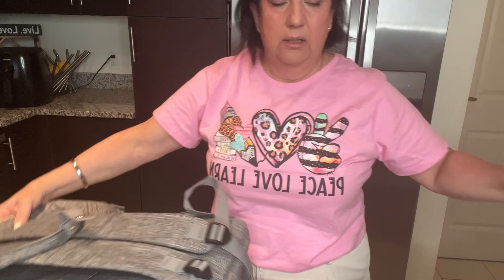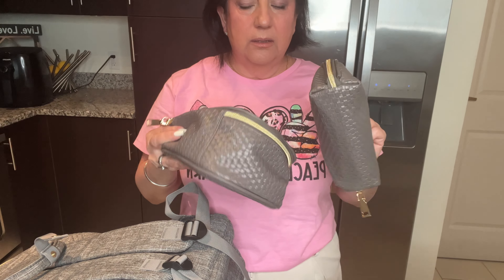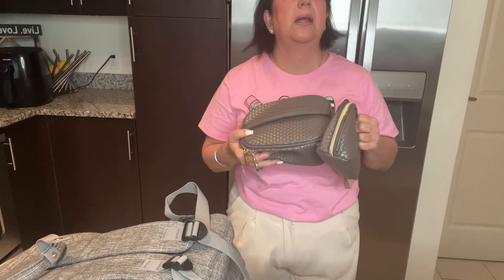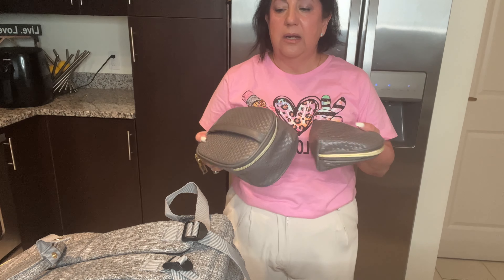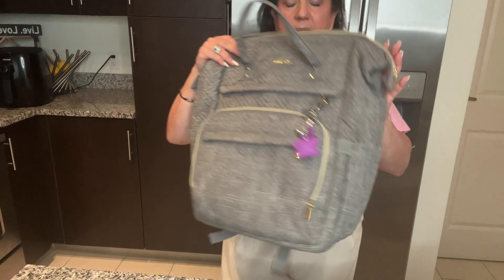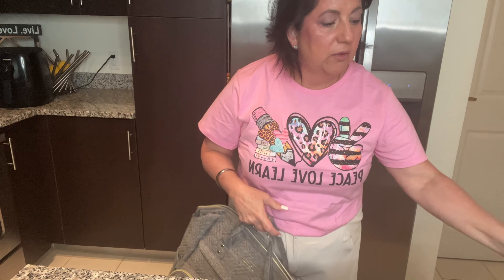I bought a set of packing organizers — they come in threes — to put in there for all my cosmetics and extra things I need if I'm going for a long time. I'll link those; they are really nice and have served me well.